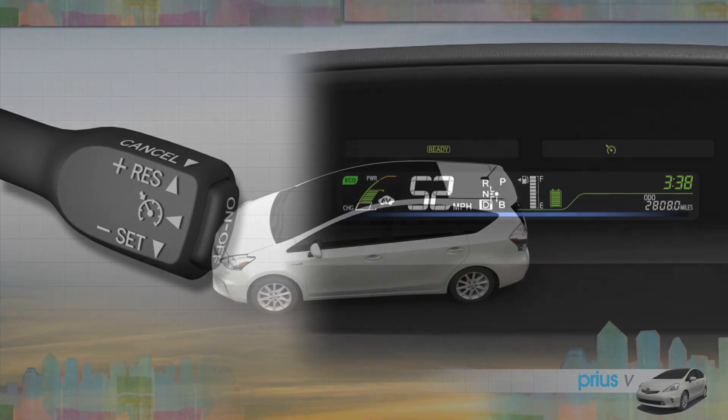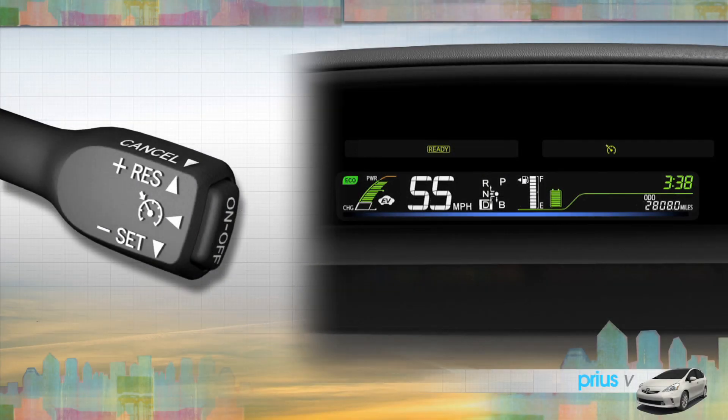Then accelerate or decelerate to the speed you want to maintain, and press the stalk down to set it.